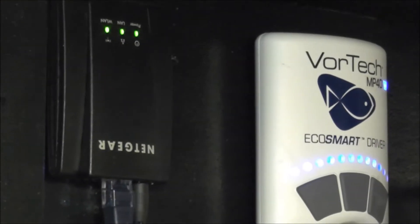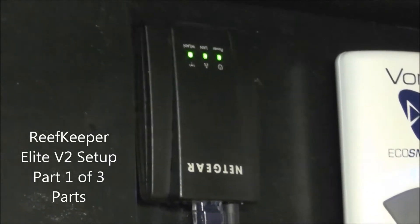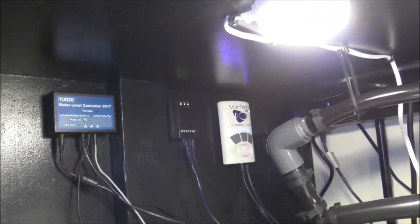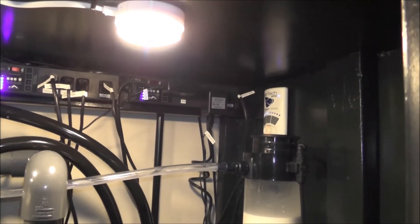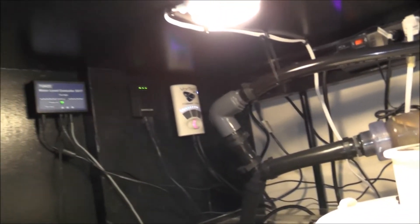So this will be ReefKeeper number one. I'll do three videos - I'll do this one, one with the Net server, and one with the actual software connected to the ReefKeeper, so you can see all three. But that's my ReefKeeper system here, all underneath, and I've got everything in control from those parts that you see.